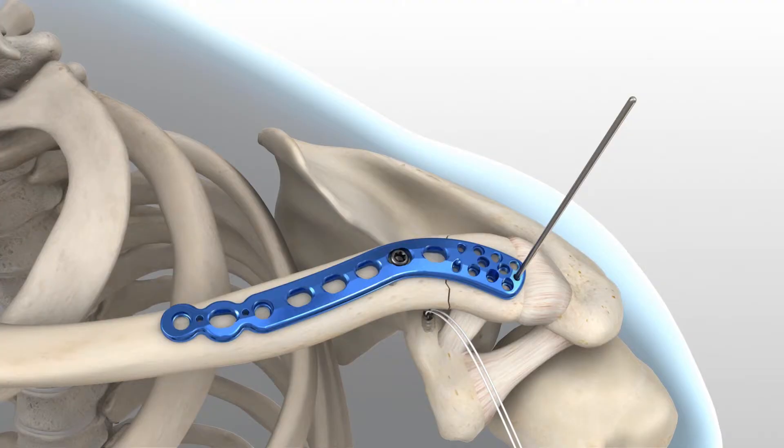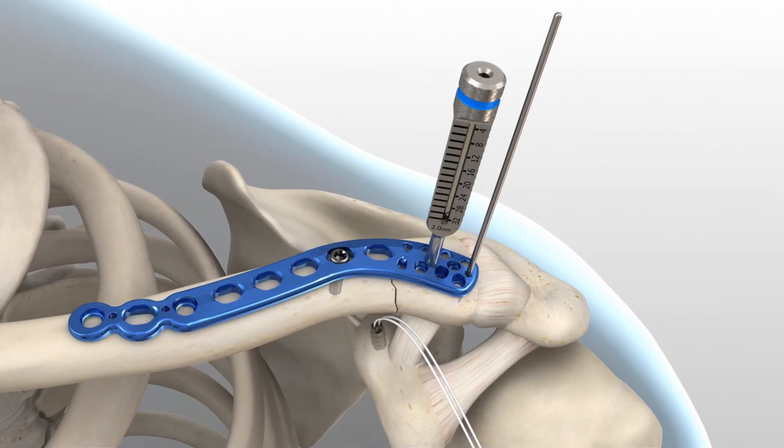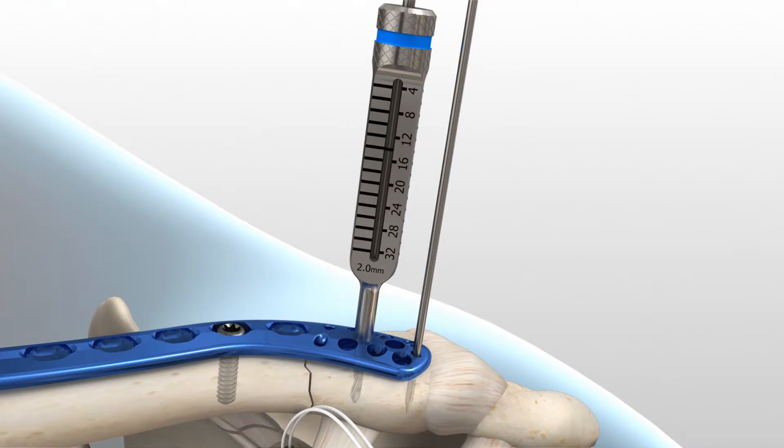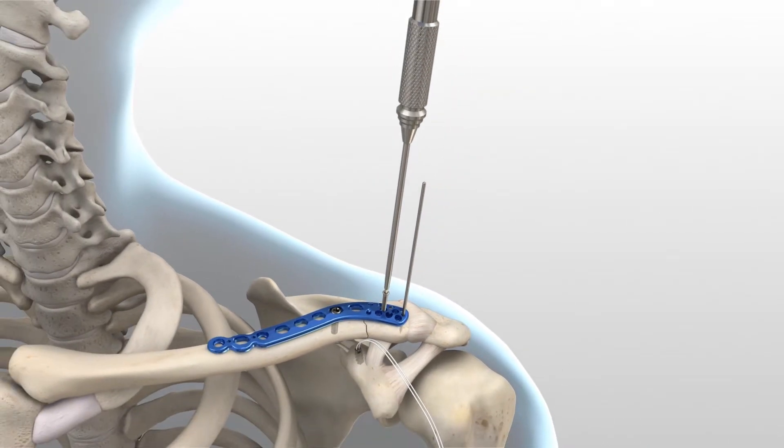To insert the distal screws in the plate, begin by securing the plate to the distal fragment by inserting a 2.3 mm non-locking screw through the medial-most center hole. Place the 2.0 mm locking drill guide into the center hole and turn clockwise so that the guide fully threads into the plate. Insert the 2.0 mm drill and advance to the desired depth. Drill depth is determined by referencing where the laser mark on the drill aligns with the measurement on the 2.0 mm locking drill guide. Remove the drill guide and use the 1.5 mm driver tip with the cruciform driver handle to advance the 2.3 mm non-locking screw until the screw head fully engages the plate.